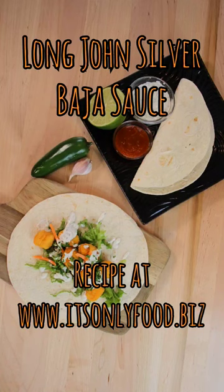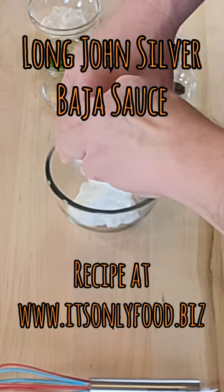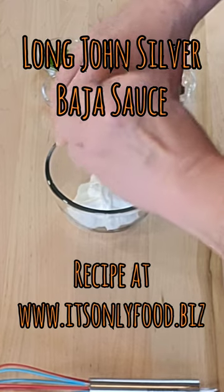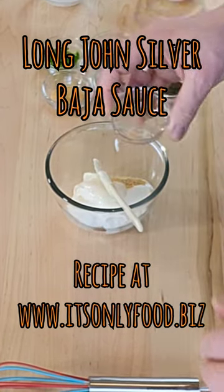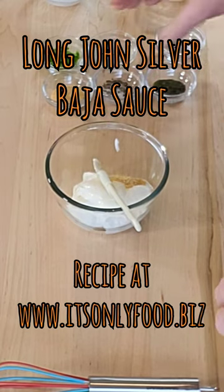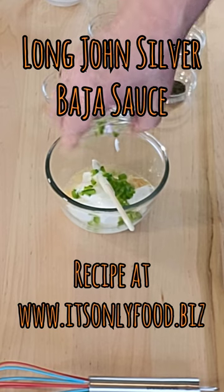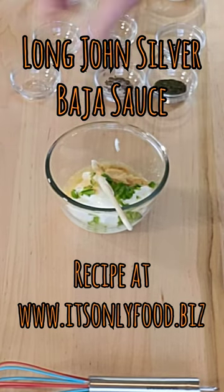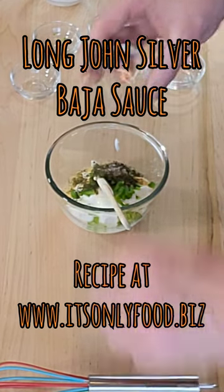Alright, it's a bowl big enough for all your ingredients and we're going to just mix them in. We got our sour cream, got our mayo, garlic powder, lime juice, chopped jalapeno, got our onion powder, we got our dill, and we have our salt and pepper.